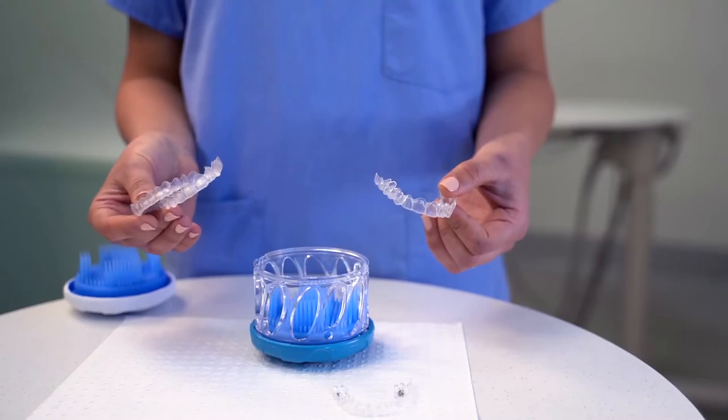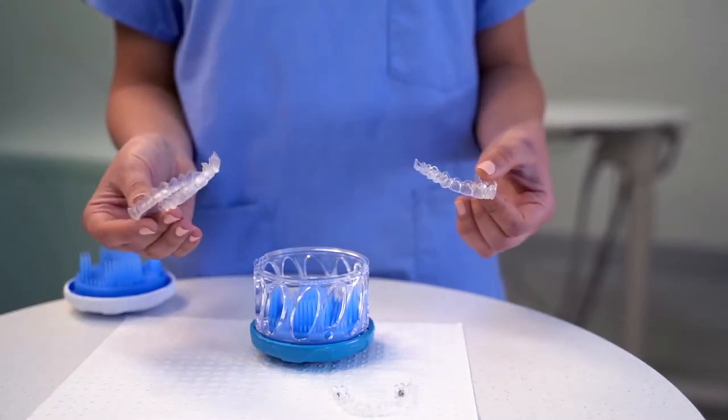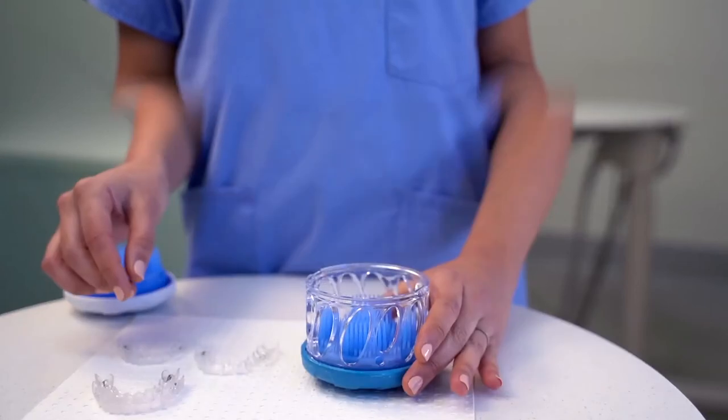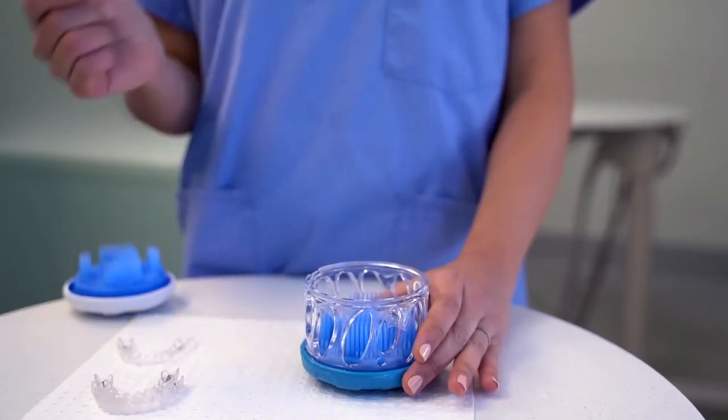For clear aligners you can wash them one at a time, or if they fit in your device, two at a time. When washing one at a time, nestle it into the bottom brush of the device.